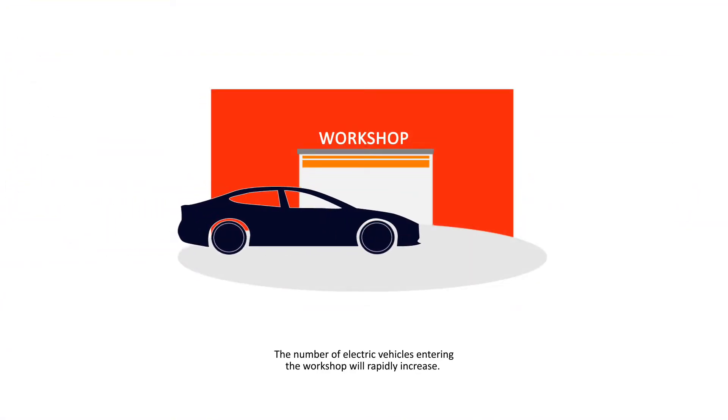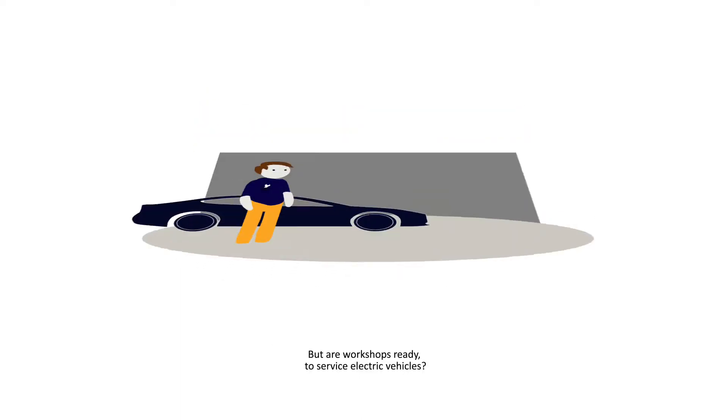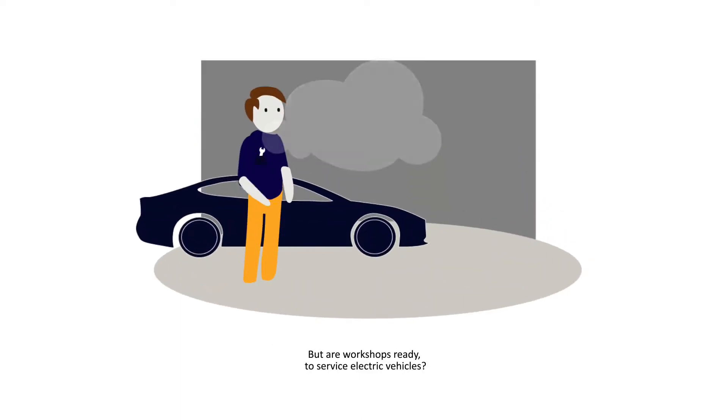The number of electric vehicles entering the workshop will rapidly increase. But are workshops ready to service electric vehicles?